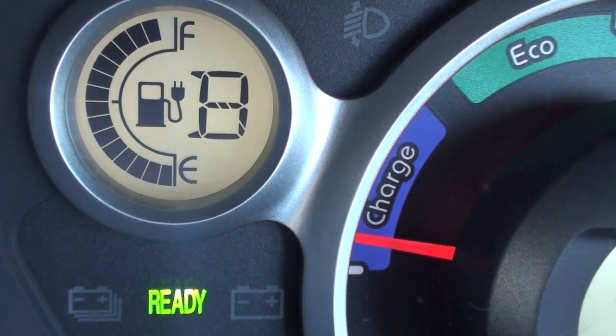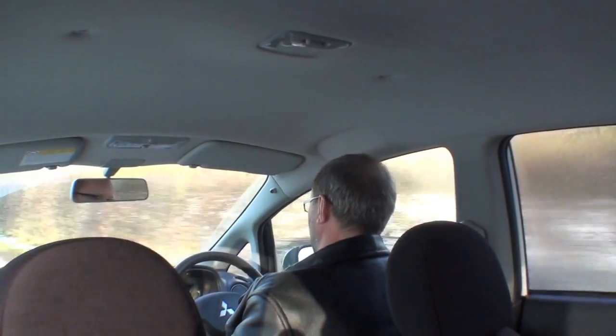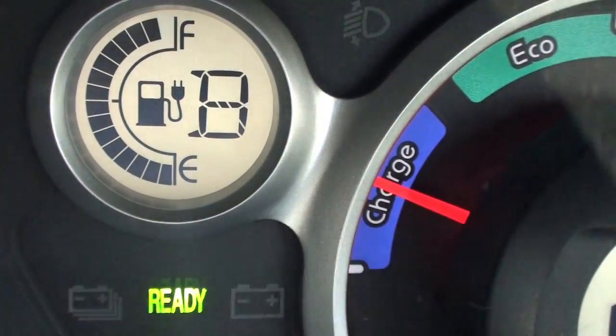We're doing 32 miles an hour, I haven't touched the accelerator at all, and I have my foot over the brake just in case. I've cycled up this hill before and it kills you — it doesn't seem such a long hill now in the car. I'm still not seeing any change in the battery whatsoever. It's done absolutely nothing. I'm going to go down another hill.